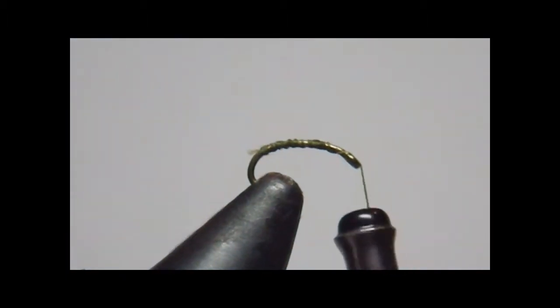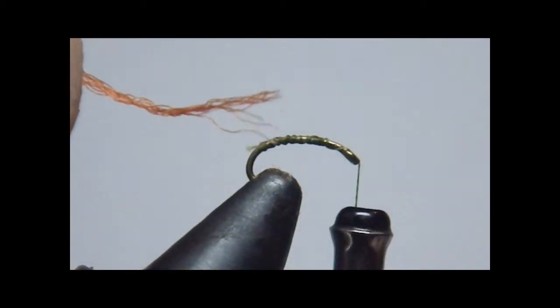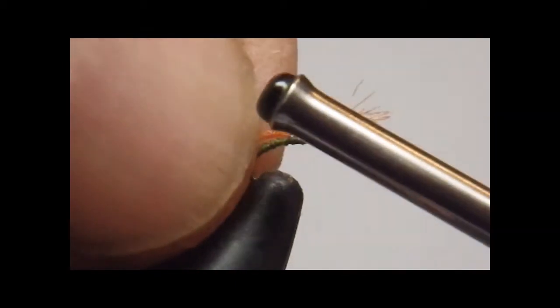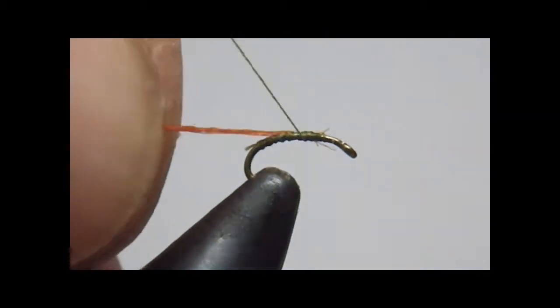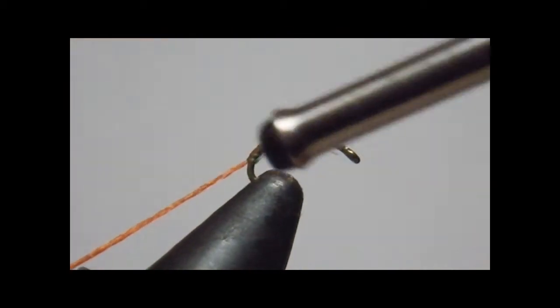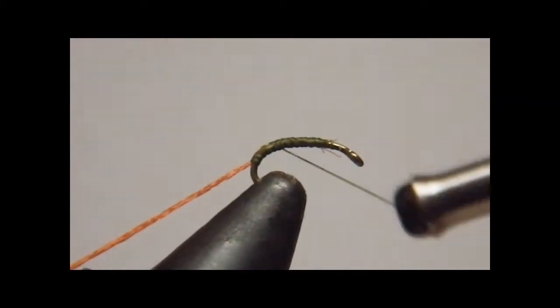Next I'll take just a little wisp of Antron for the trailing shuck — you can see it coming into view there. Trim it off. What I do is try to come across the top and then pull it down, then hold it right where I want it and come on down.